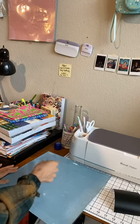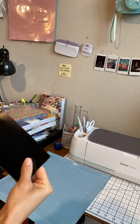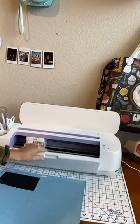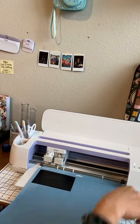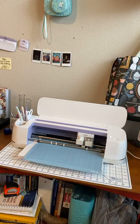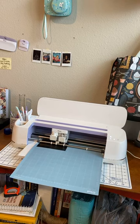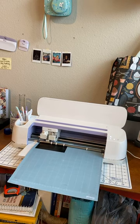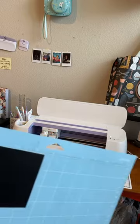Okay, so vinyl — we don't have to mirror the cut, but it's telling us to hurry up and load the grip mat. You can always be one of the first followers to follow me and support my little YouTube channel. So it's ready to go, and look, you can kind of see it already. It looks so pretty!